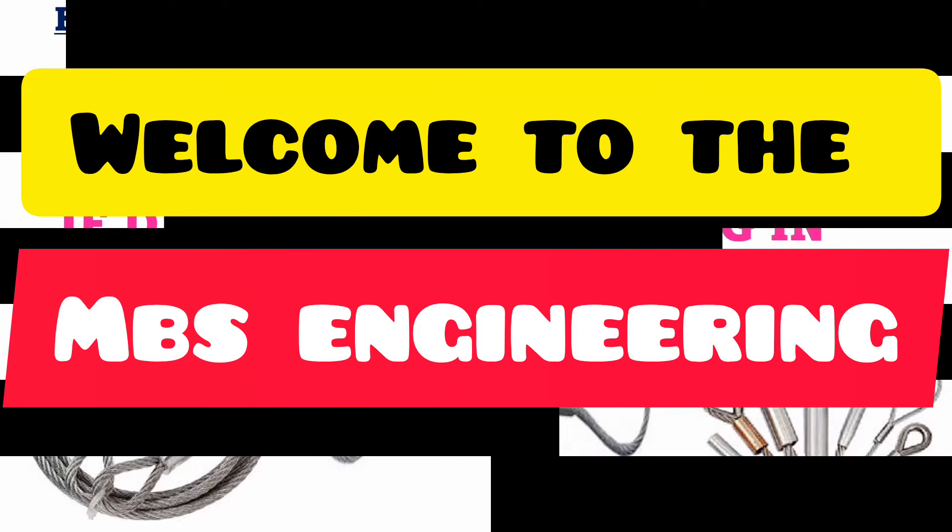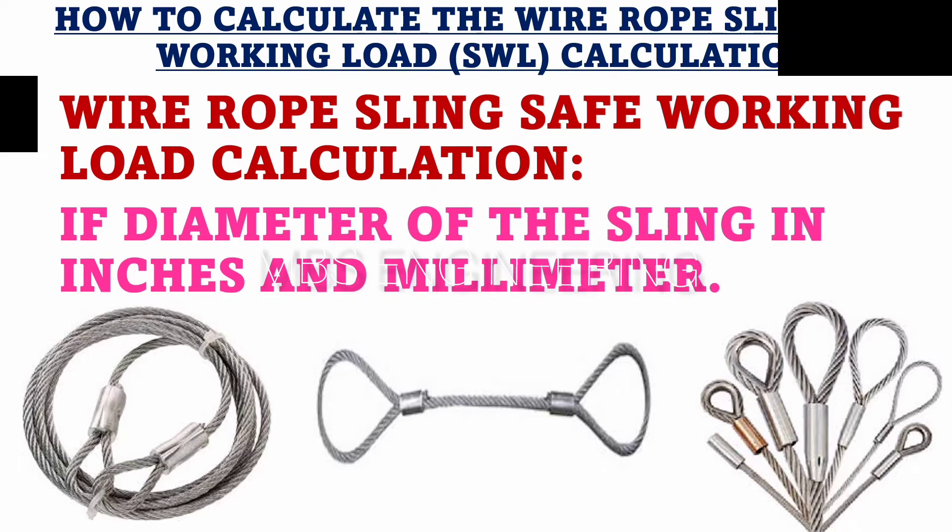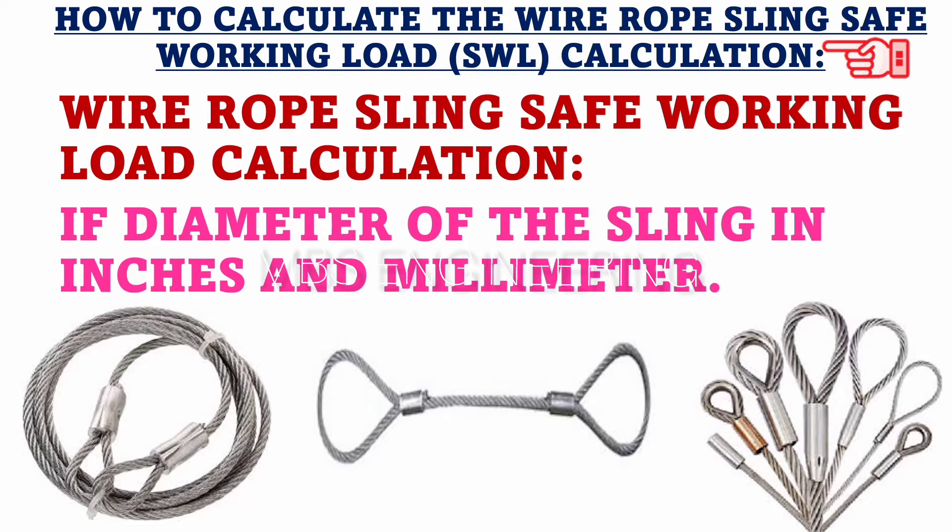Welcome to the MBS engineering channel. Today, we will be discussing how to calculate the safe working load, SWL, for wire rope sling materials.